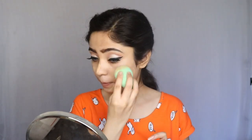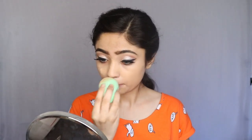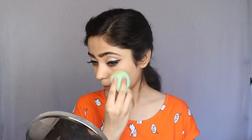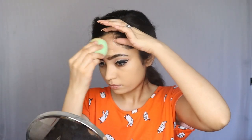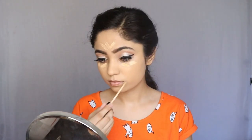Now I am going to use my Maybelline Superstay Full Coverage Foundation and I am going to blend it with a blending sponge. Then I am going to use my Maybelline Age Rewind Concealer under my eyes, on my forehead and chin, blending it with the same sponge as my foundation.